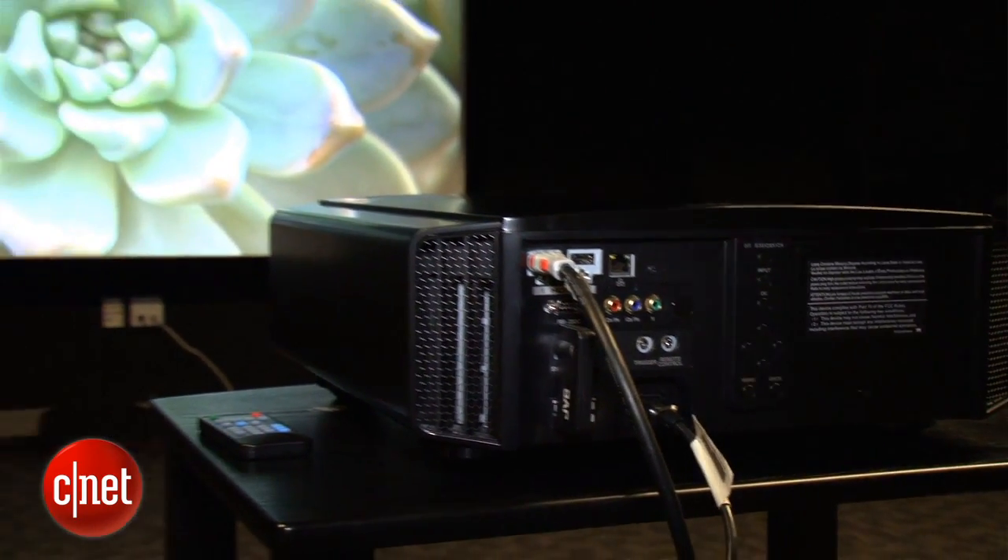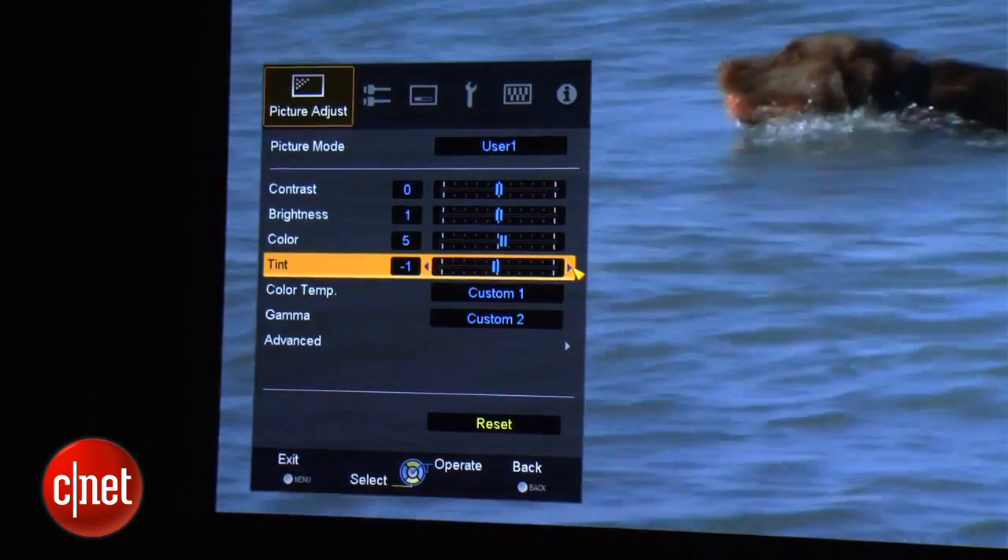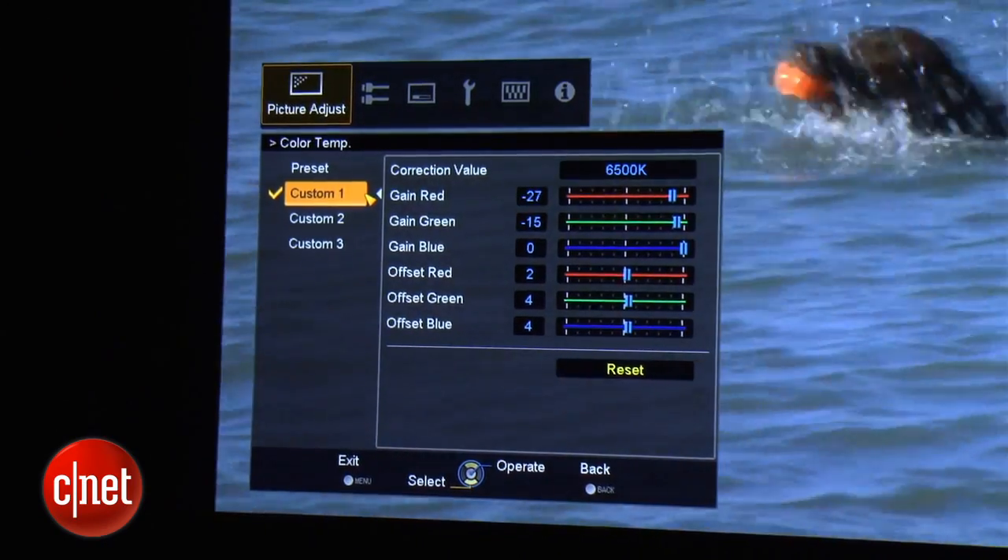On the downside, this JVC does not include the emitter or any glasses in the box. The X35 has a good selection of picture settings, although not quite as many as some of the step-up JVC models.